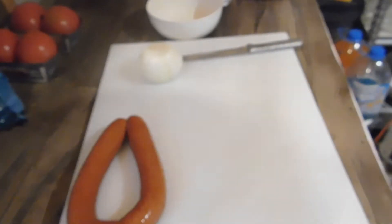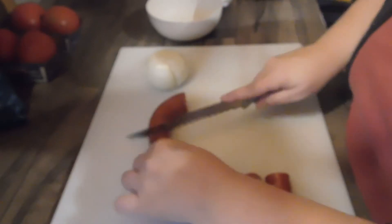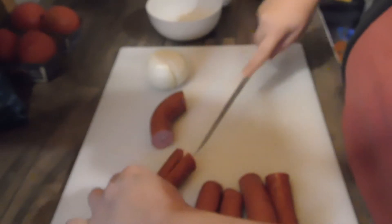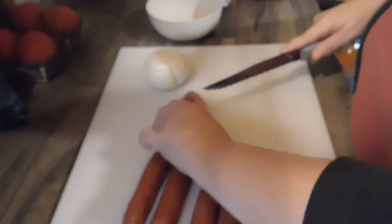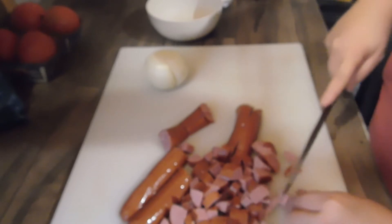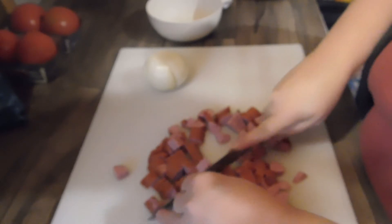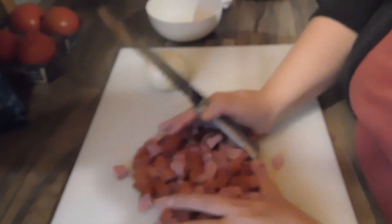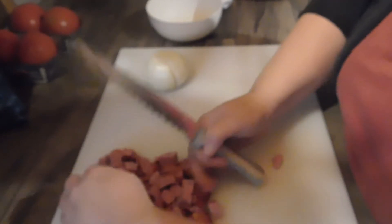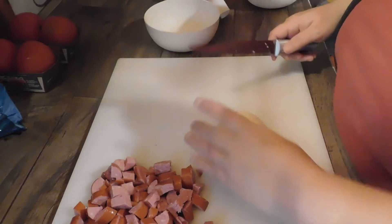I got to be a little quiet, y'all — my wife's doing a YouTube video next door. I'm cutting up the smoked sausage and we're going to make these into little pieces. I'm going to set this over to the side and we'll be cooking that once the bacon's done.